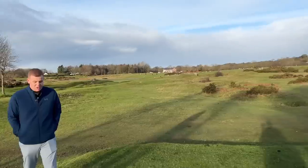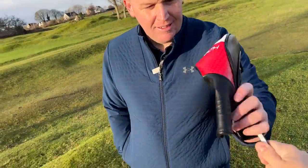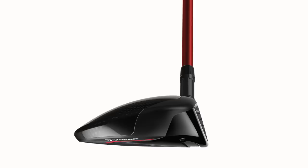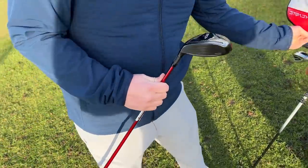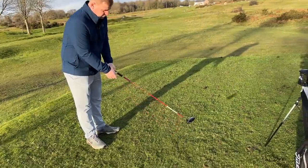We're starting off on a par four. What club would you normally play from here Lou? I'd probably just hit three wood off the tee. Right, let's go. So I've handed him this — it's a new lineup of HD models from TaylorMade in the Stealth 2 range. It's a three wood — can you check for me, is it 16 degrees? Yes, 16. A little bit more loft than standard, but it's the head shape that is so much different.